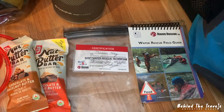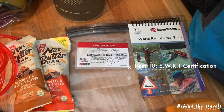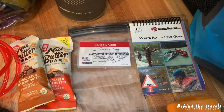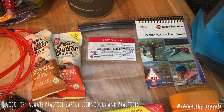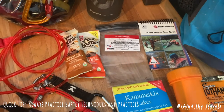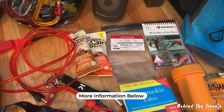I've also got, from Raven Rescue, my swift water rescue technician certification along with their standard manual that will keep me updated if needed. These are helpful unless you practice, but if you're looking for safety tips and rescue tips, Raven Rescue — these guys rock.